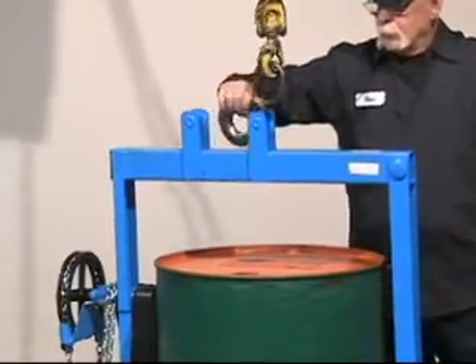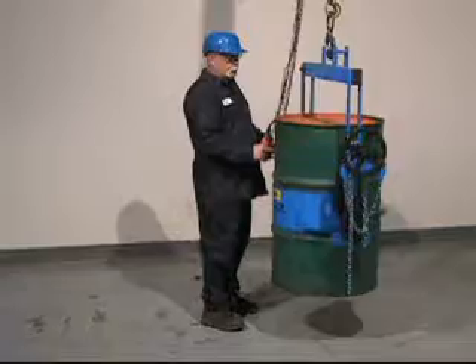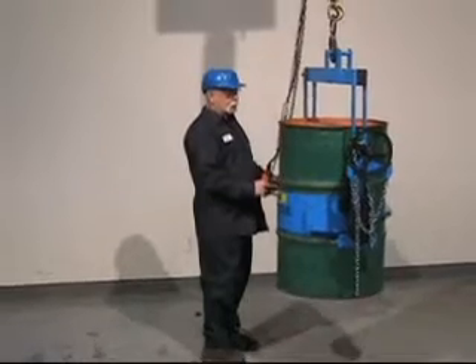Switch to the center lifting eye and now you're ready to lift and pour your heavy drum. You control drum tilting 360 degrees in either direction.